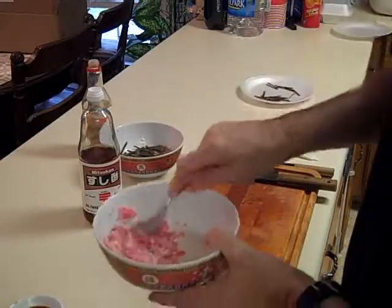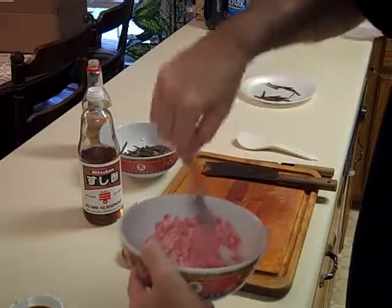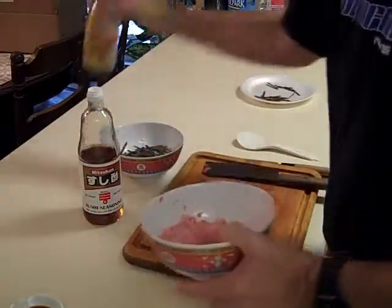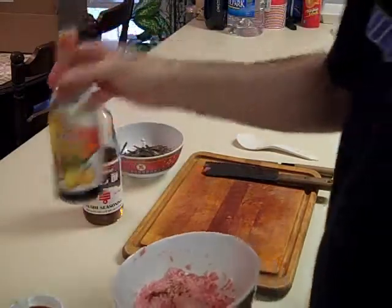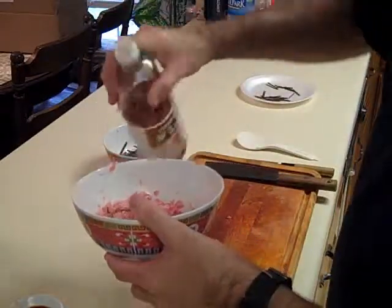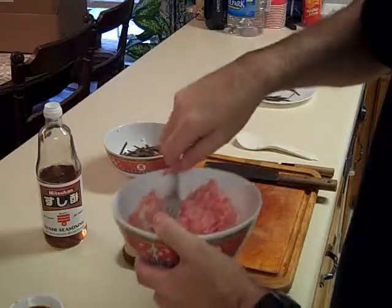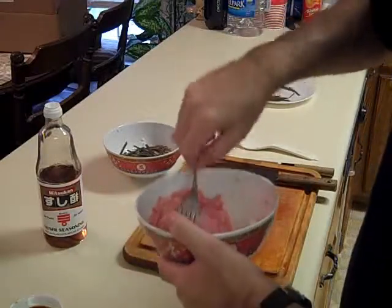If you get it a little creamy and make it into a paste, that's alright — that's actually the way it's usually served, in a paste form. Let's add a dash of ponzu sauce, citrusy soy sauce, and just a touch of that sushi vinegar. You don't have to add the sushi vinegar, but I do — it gives it a little jazz, kind of zests up the flavor a little bit.